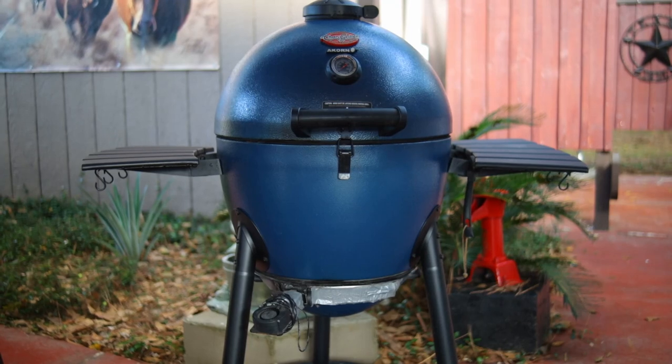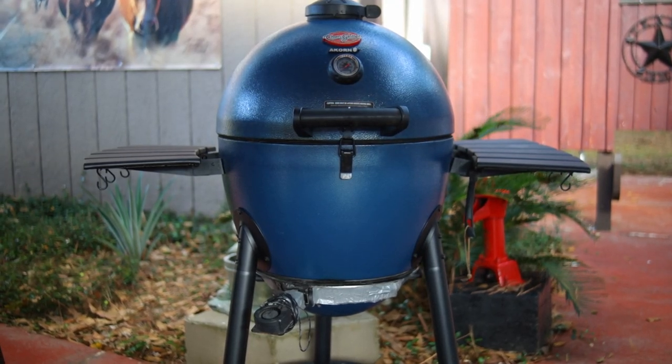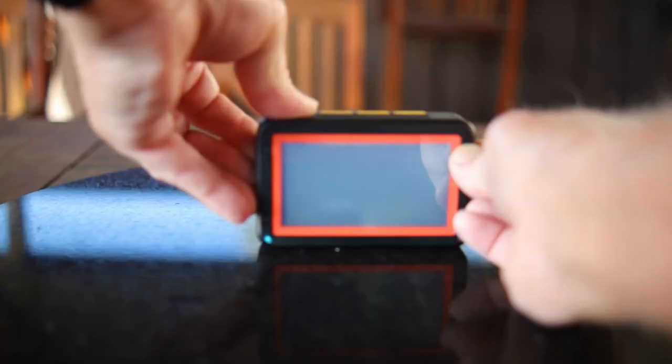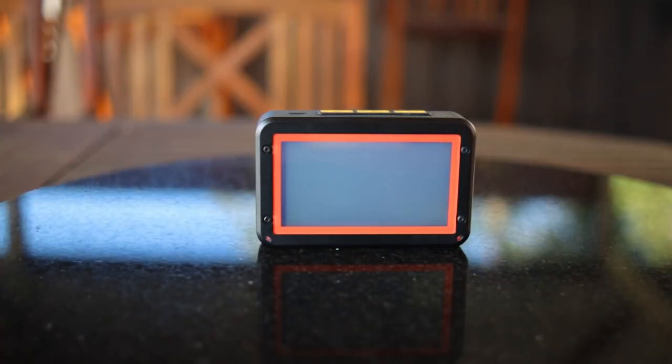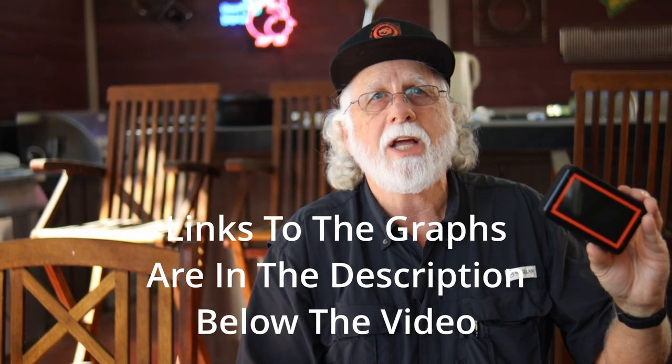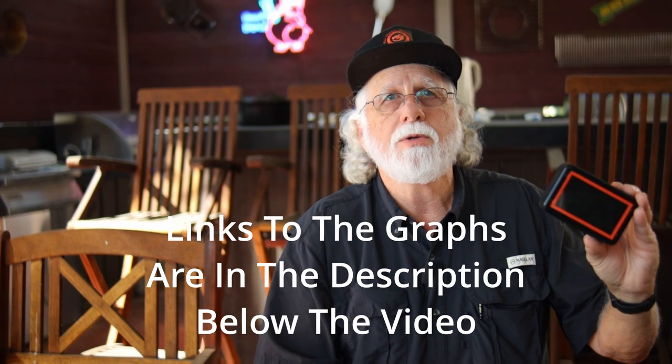We burned three pounds of each one of the charcoals. We did it in a Char-Griller Acorn Kamado — it's an inexpensive but highly efficient double steel wall Kamado. The temperature is controlled with a Fireboard 2 Pro controller. You plug in the temperature probe, plug in the fan, and it controls the fan which controls the temperature. It captures all the data, and that's what you're going to be looking at today — the graphs captured using the Fireboard 2 Pro. I have the smoking stone in place when I do this.